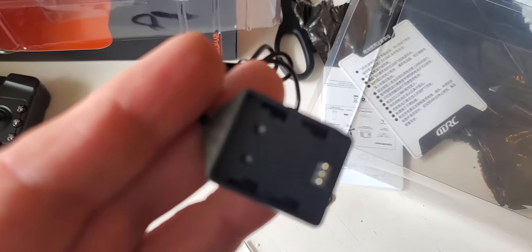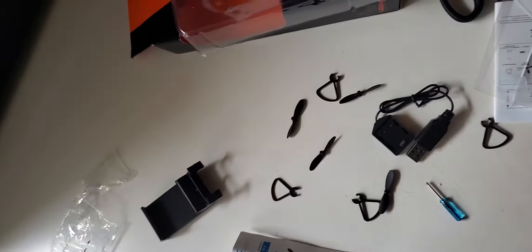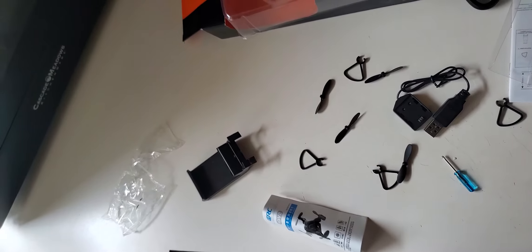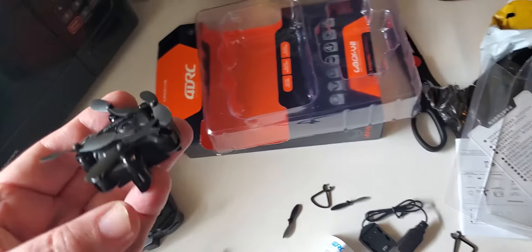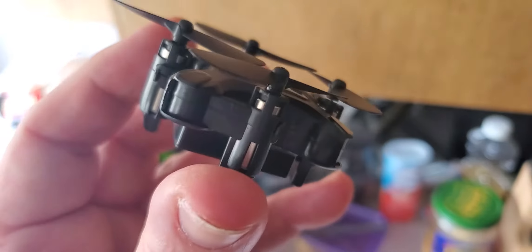There's a screwdriver. There's a battery charger and all this stuff, but I don't see no drone — wait a second. There's the drone right here. So this is a little pocket drone, huh. Interesting.